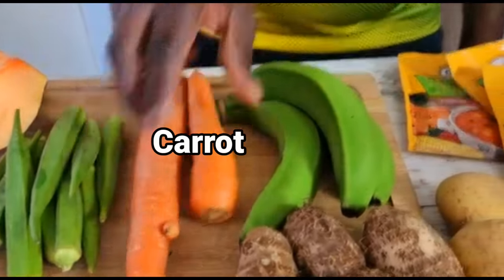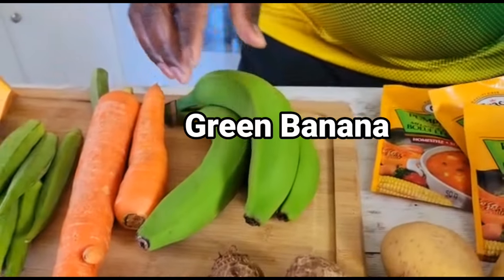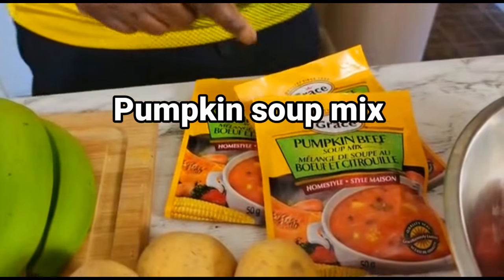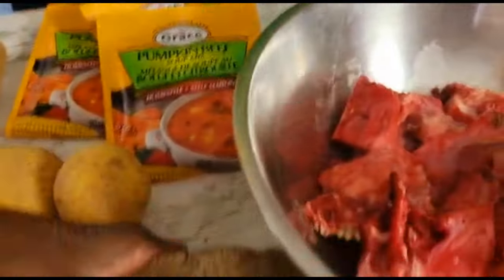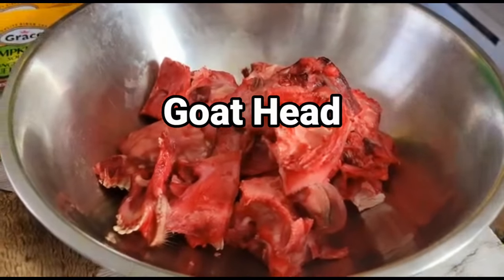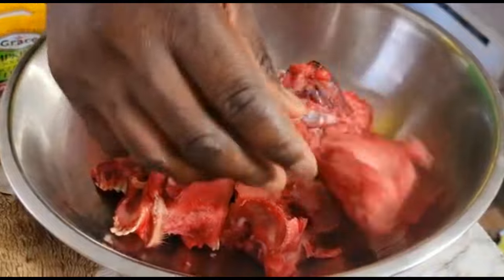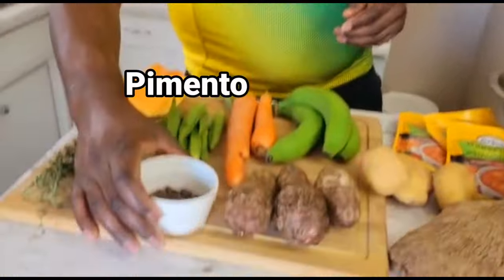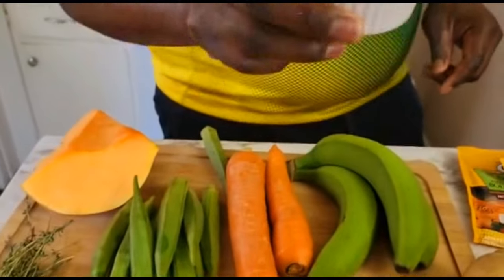I have okra, carrots, green banana, edos, potatoes, pumpkin, beef soup mix, and I have my yam. Then I have my goat head over here and everything is all cut up nice. I also have regular goat meat and I have pimento — the allspice. I can't forget the allspice.